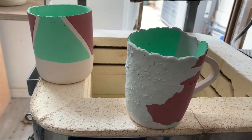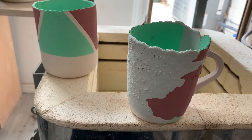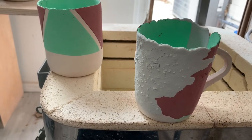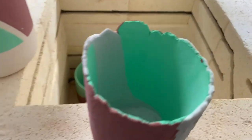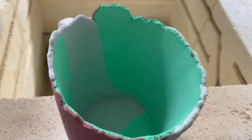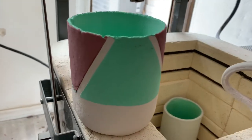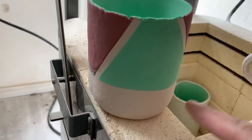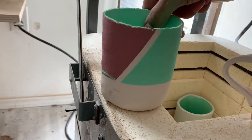Preparation for the Raku glaze. I just want to show these two cups before they are fired so that we can see the contrast. That green color inside is supposed to be a clear — hopefully it will crackle. And here where we see tape resist, in theory that part should end up being black.